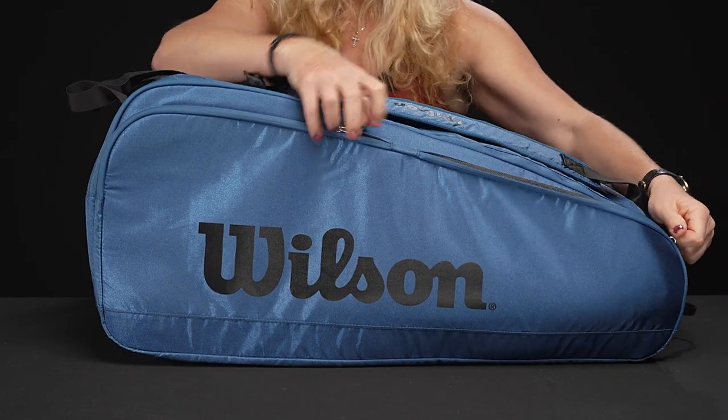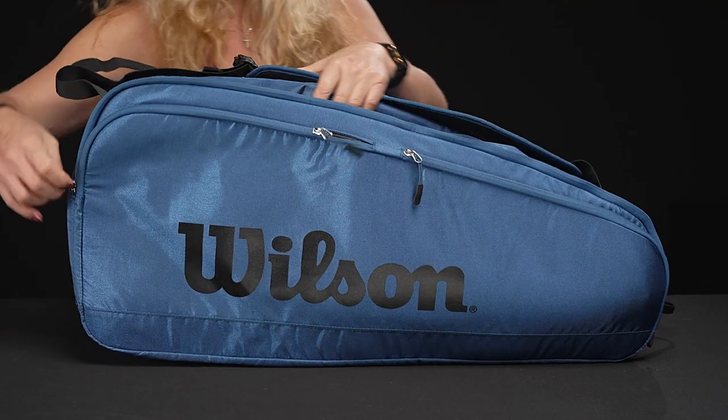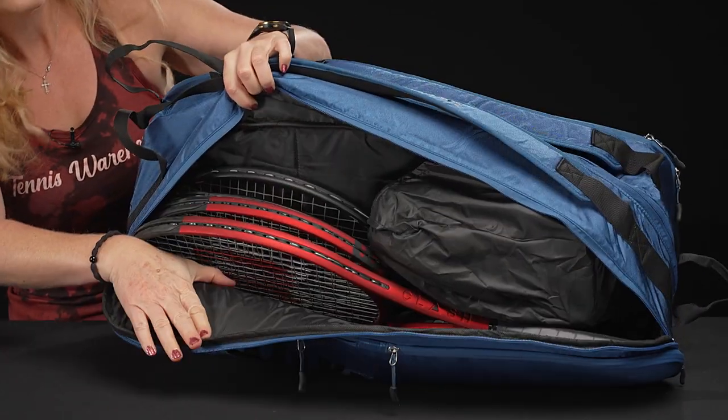This is built the same way as those other 12-pack tour bags from Wilson, so if you love those bags, this is going to be a good one for you too.